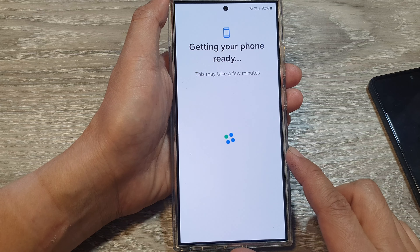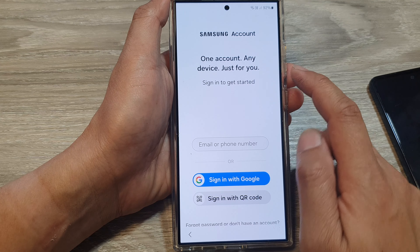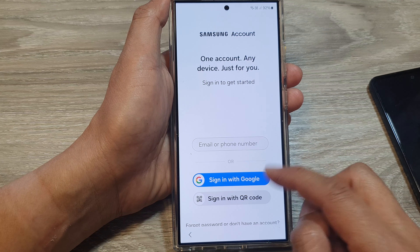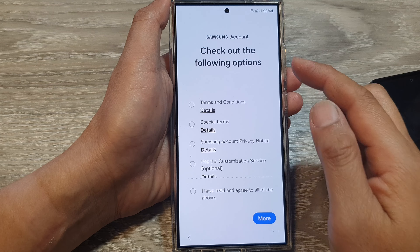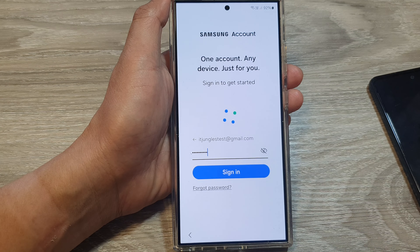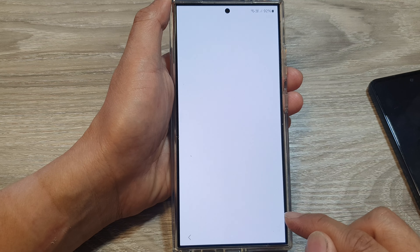We are almost there — just a few more steps and we are at the home screen. You can sign into your Samsung account here, or sign in later in Settings. I'm going to sign in now with a username and password, agree to the terms, and tap Agree. Here's the Advanced Intelligence option — tap More, then Next, then Agree.